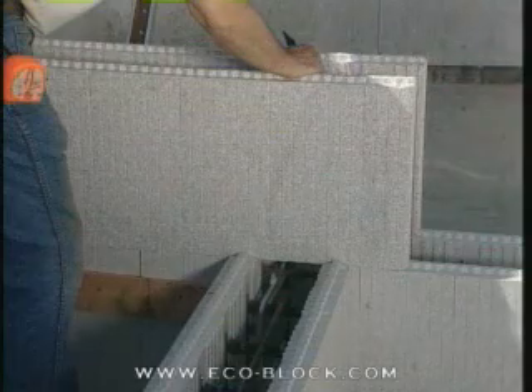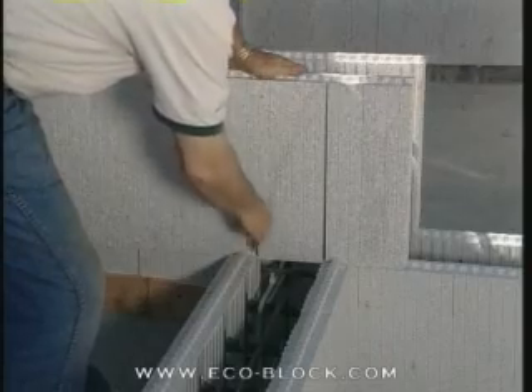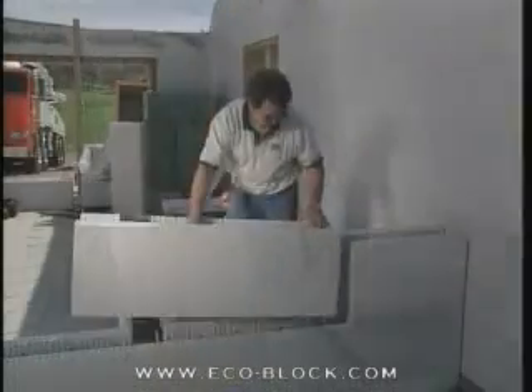With block position for the T-wall, mark where the core of the T-wall meets the block on the form behind it. Cut out the marked section of the back wall's block and reset it into place.